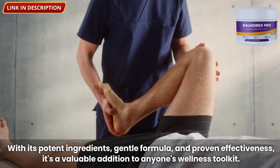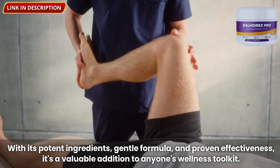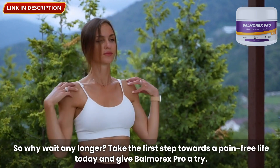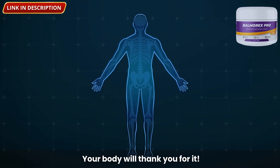With its potent ingredients, gentle formula, and proven effectiveness, it's a valuable addition to anyone's wellness toolkit. So why wait any longer? Take the first step towards a pain-free life today and give Balmorex Pro a try. Your body will thank you for it.